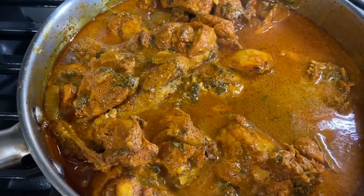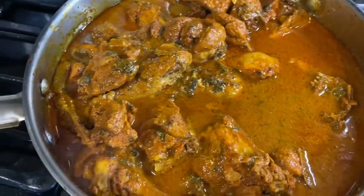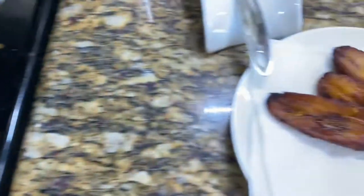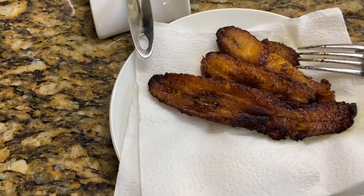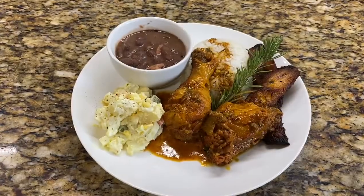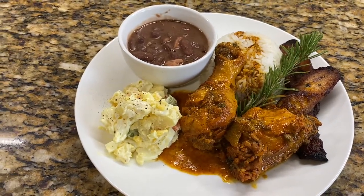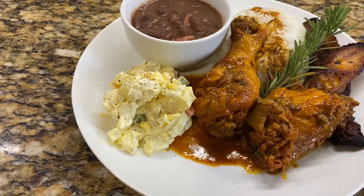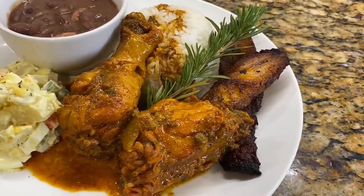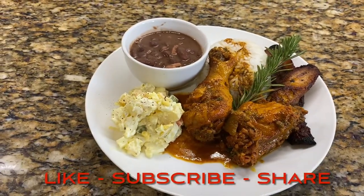Chicken is done, rice is finished, the stew beans is ready, and plantain is here. Time to plate this up! On today's menu we have stew chicken, white rice, stew red kidney beans, potato salad, and plantain. Please remember to like, subscribe, and share.